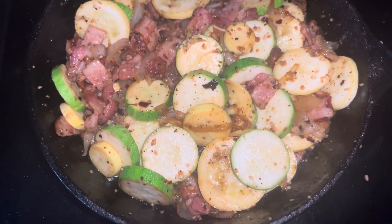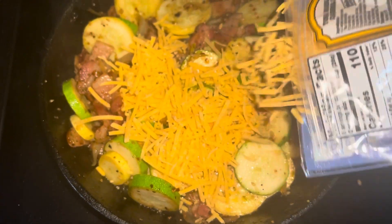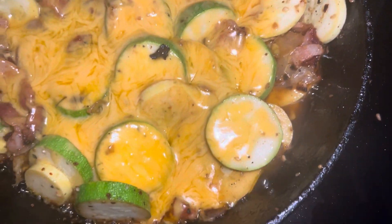We got it all mixed up. As Big K would say, it's looking right. So now we're going to add some cheese — we're going to melt it down for this final little touch. We like cheese. Nice and cheesy, melted, bubbling around the edges.